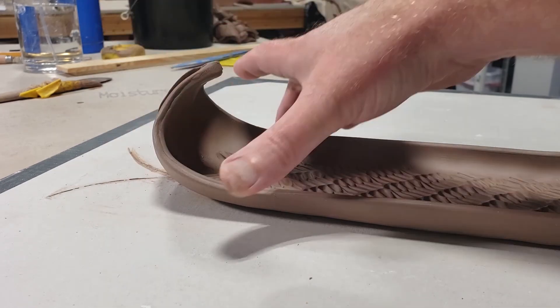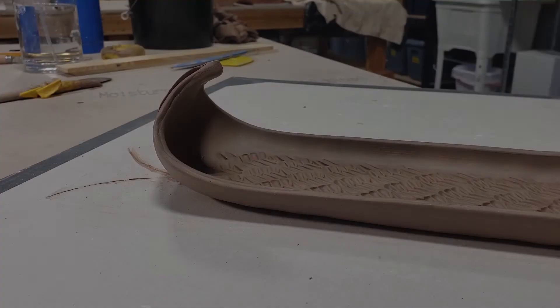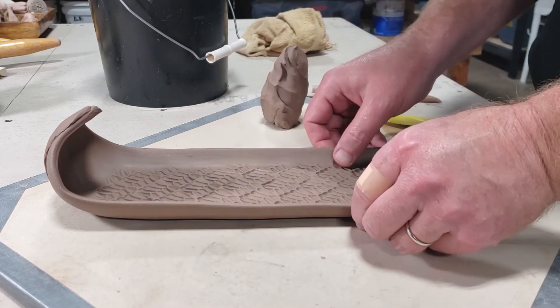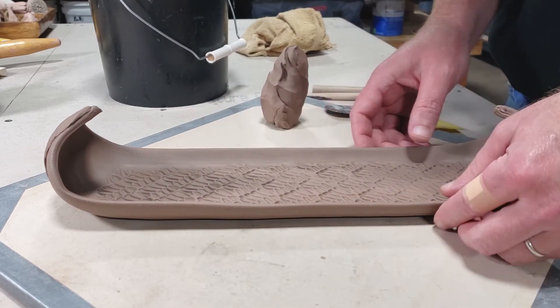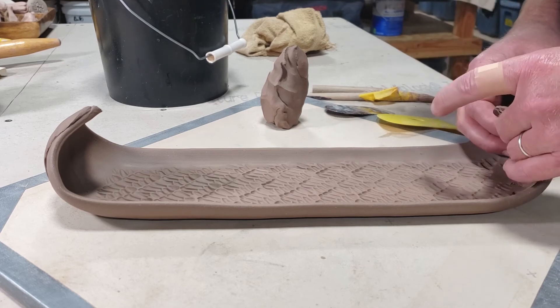I would suggest at this point that you cover this thing with plastic and the next step we will pick up tomorrow. This has had some time to dry — it's got barely a little bit of flex to it, but this is ready to finish up.